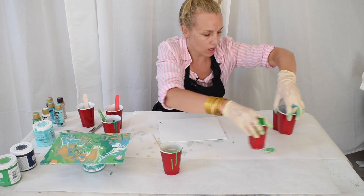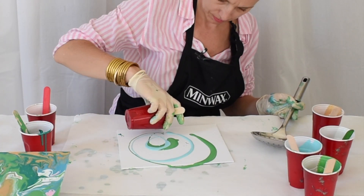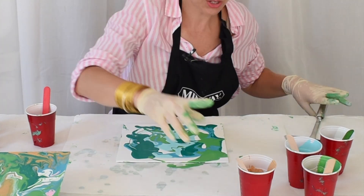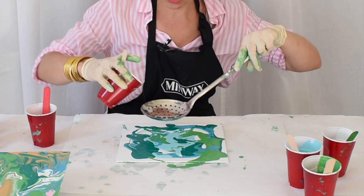Alright, paint pour number two. I've covered most of the canvas, and then this — I found this at the dollar store — I feel like I saw this on YouTube and it makes a really interesting texture.